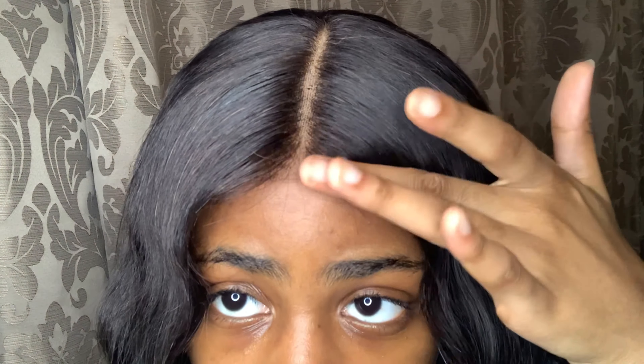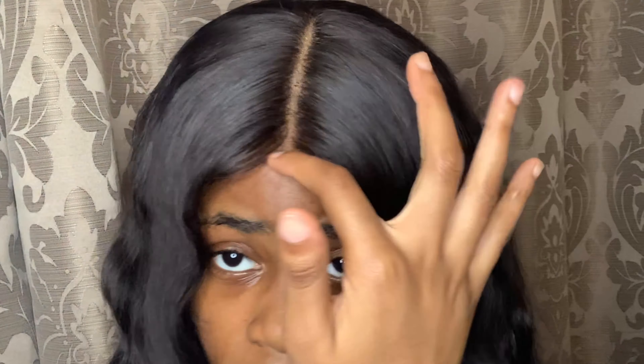I was going to use a got2b glue to lay down my lace, but I don't really need to since this part of the wig is kind of covering the lace on the side. I don't really need to lay down my lace if no one's going to see it. I'm just going to do my edges. I feel like this part's not really crimped, but I'm not going to go over it — I don't really care that much. But since my edges are done, I'll just go over quickly.